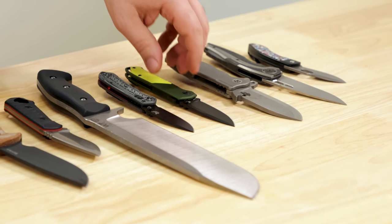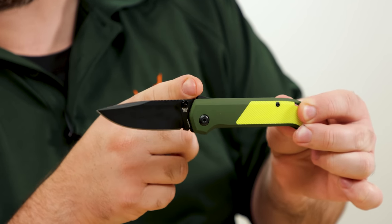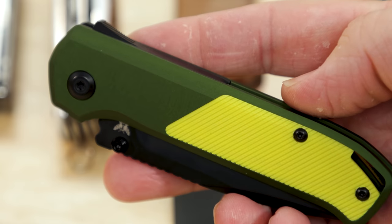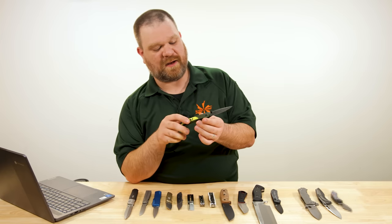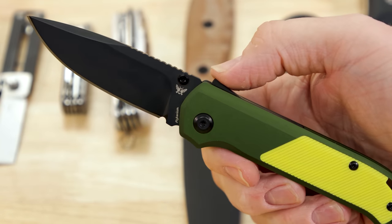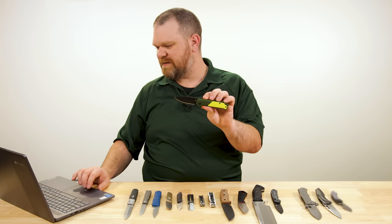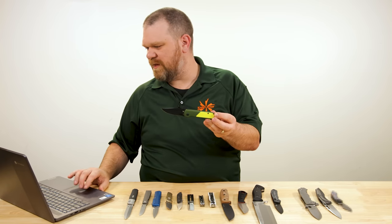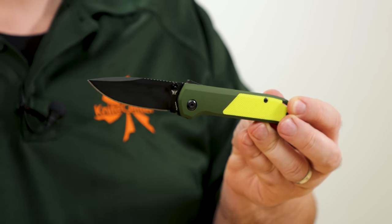Next up, the Flightanium Arcade. This uses the Demko Shark Lock — an actual Demko Shark Lock, not just something similar — making this only the second production knife design released with that lock apart from the 20/20.5 series. You'll be paying about $209 for it. But you're not just buying the knife — you're buying a platform you can customize: you can buy inlays, back spacers, and screw sets in different colors and materials. Make sure to check the link in the description.